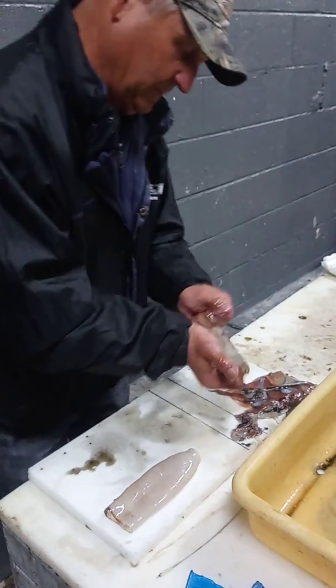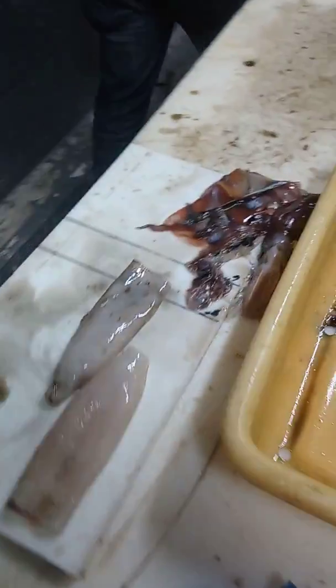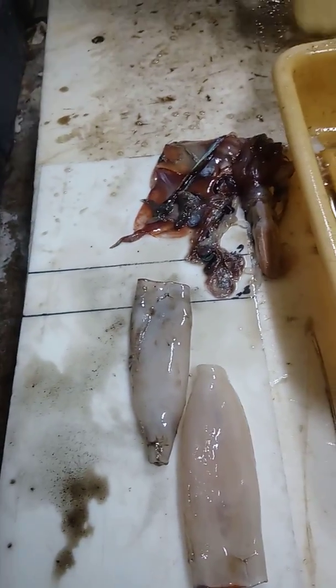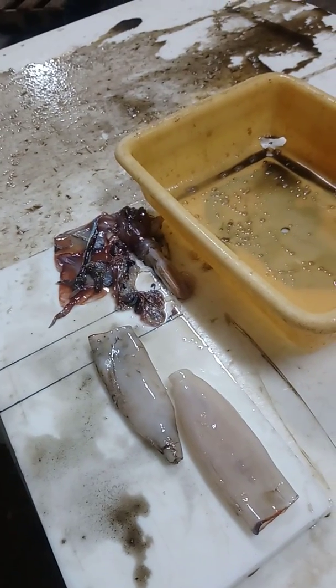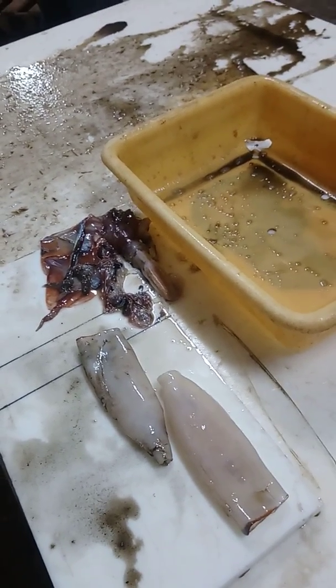There you go. Wow, there you go. And you're going to take one of those here with the ink out. Okay. It's not the black hole. There you go. Bye.